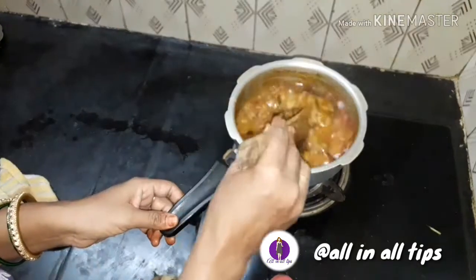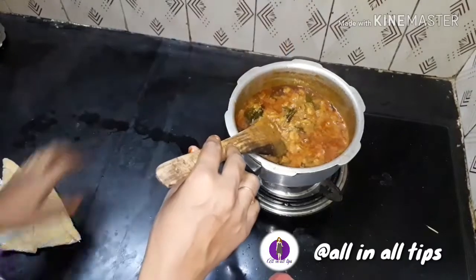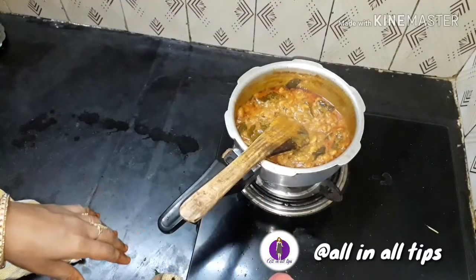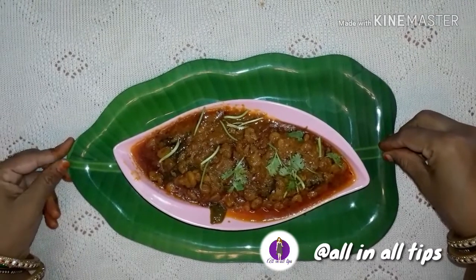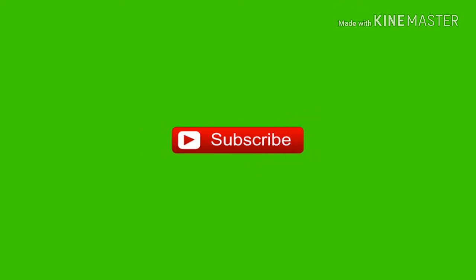I'm ready to put the oil in half. Like, share and subscribe.